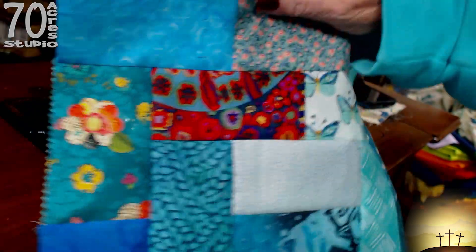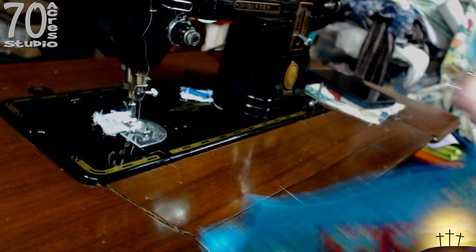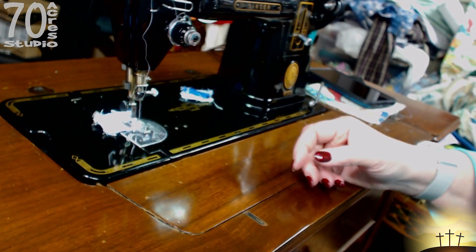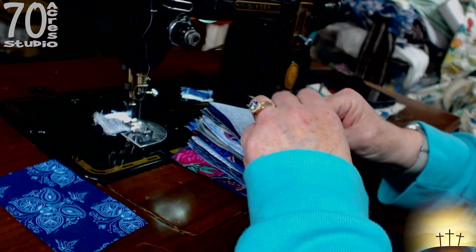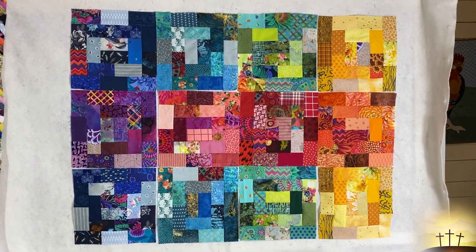Here is that block — that'll go up on the wall. The next one is blue. I'm going to turn the camera off and I will come back to you as soon as I have the blue one all done.